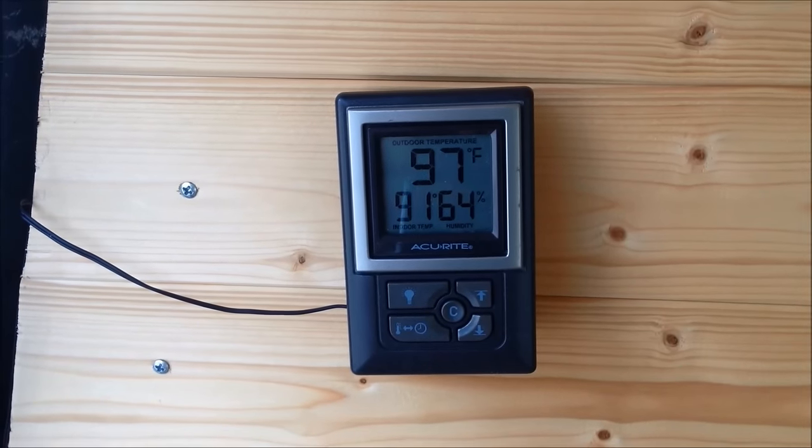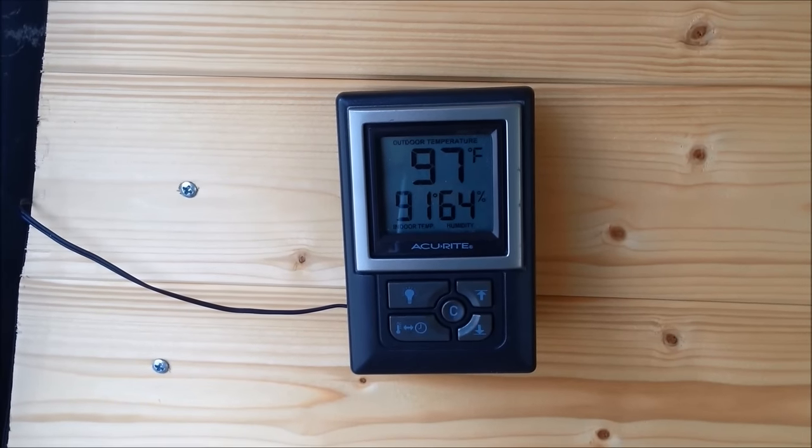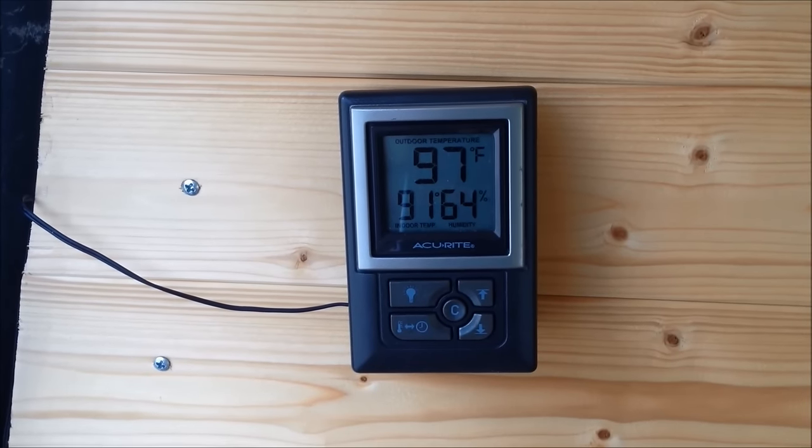So in these kind of temperatures, how in the world do I sleep in the van? I've been sleeping in the van going on 90-plus consecutive days. How is that possible? Well, let's check out my ventilation system.